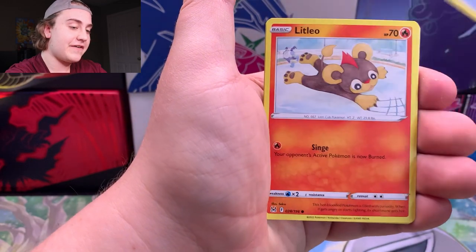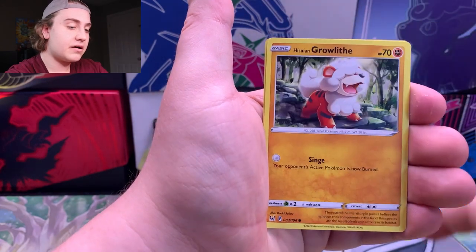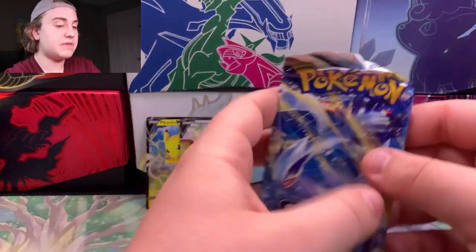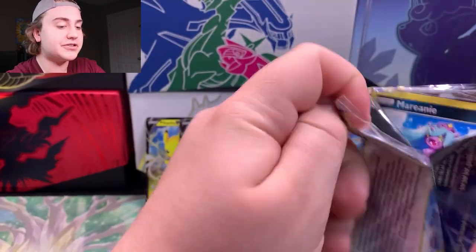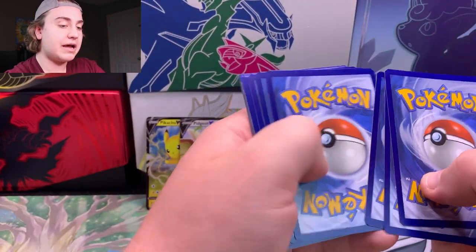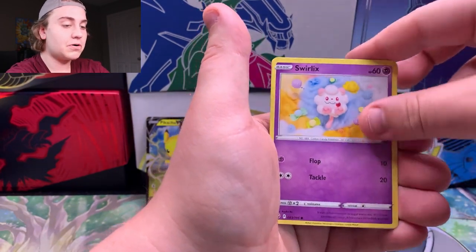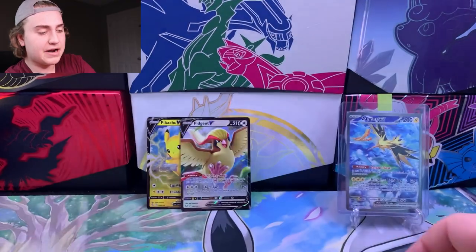From the Lost Origin pack: Silcoon, Lost Vacuum — super playable — Litleo, Tynamo, Slugma, Hisuian Growlithe. I think I see something in the back — Machop and into a Pidgeon V. So already two decent V hits out of these balls. Silver Tempest is definitely one of those sets where you could get something super big. Two out of the three packs in here actually have galleries in them, which is pretty insane. Usually when I say gallery hit, we tend to get them — we'll see if my luck holds true on this one.